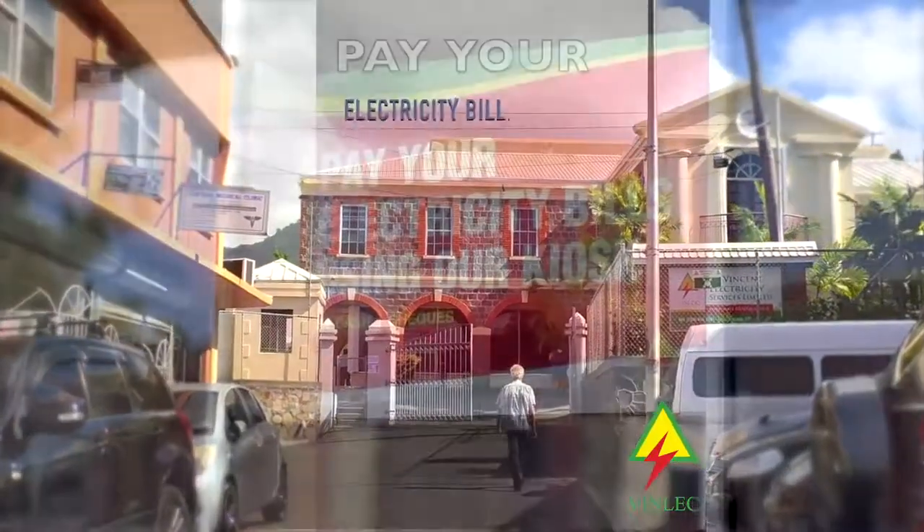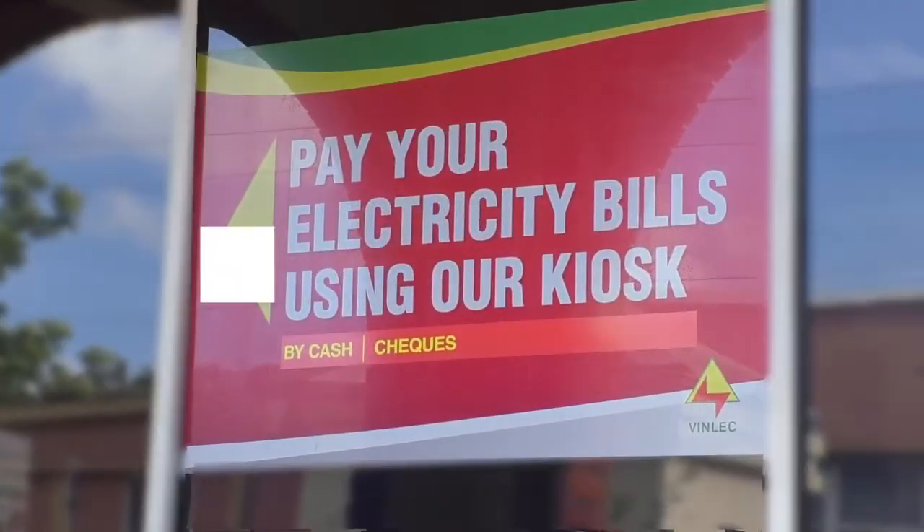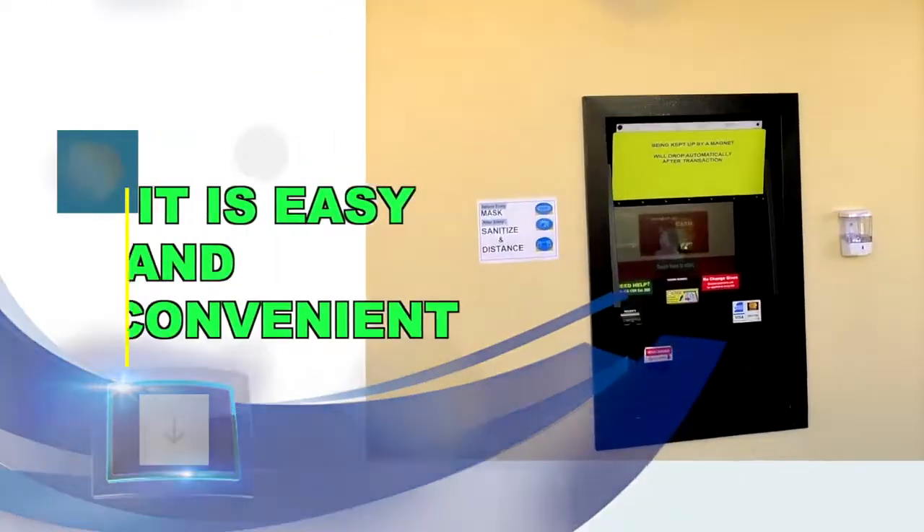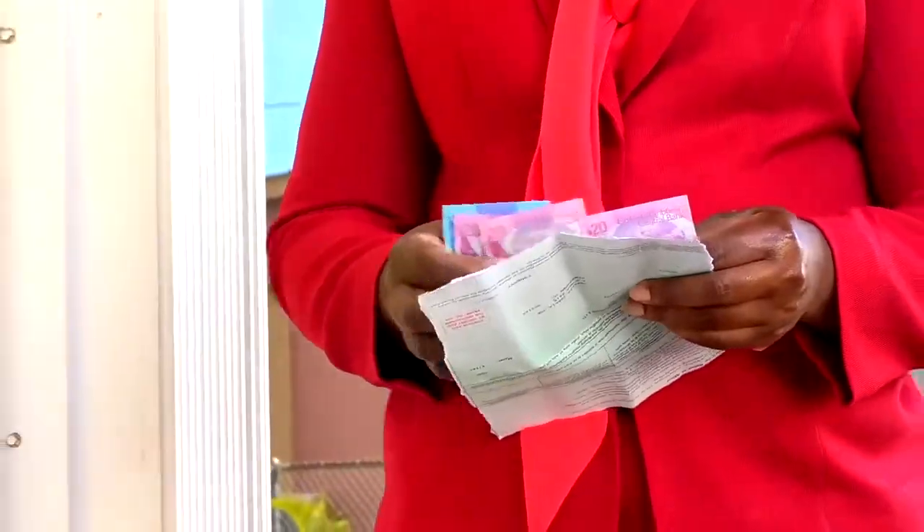Pay your electricity bill using VINX Bill Payment Kiosk, located on the compound of our corporate headquarters. It is easy and convenient. Here is how it's done.